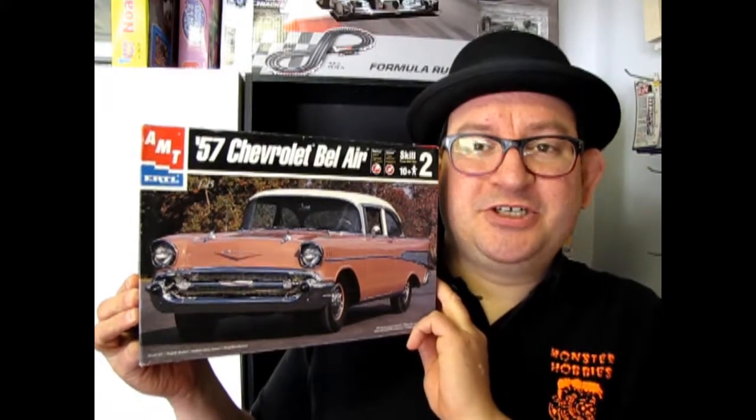AMT Ertl's 1957 Chevy Bel Air coming up next on What's in the Box?